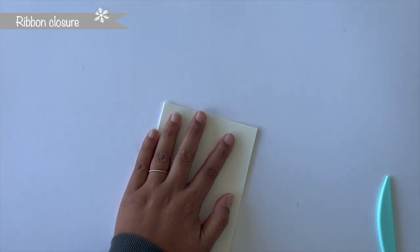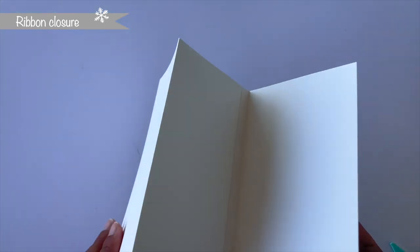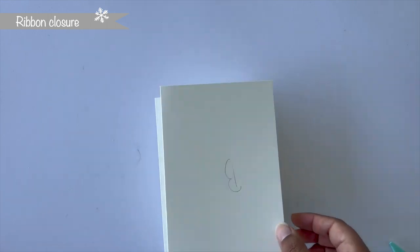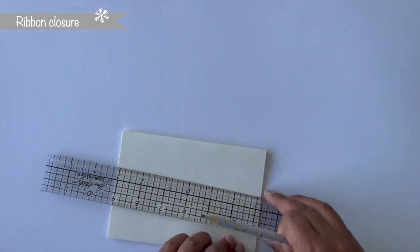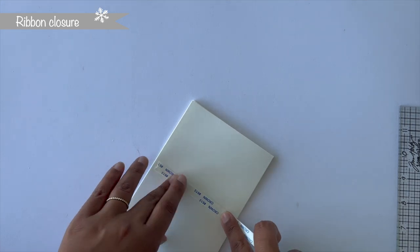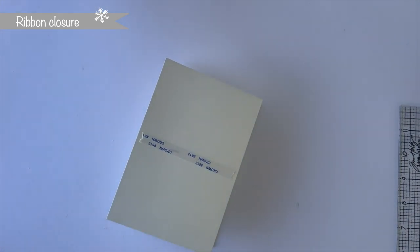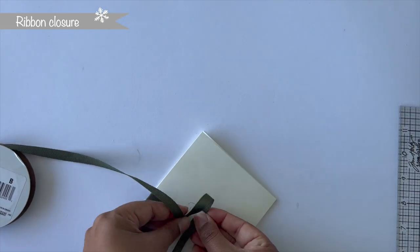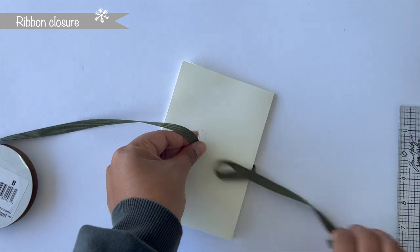Then attach cardstock element A onto cardstock element B. I like to remove just half of the tape backing so I can use the non-sticky side to align my cardstock with the second piece I'm attaching it to, then remove the rest of the tape backing and stick it in place. You want to attach them so you have this long gatefold cardstock element. Before adding the ribbon, use a ruler to find the middle of the cardstock and mark it — that's where you'll attach the ribbon.